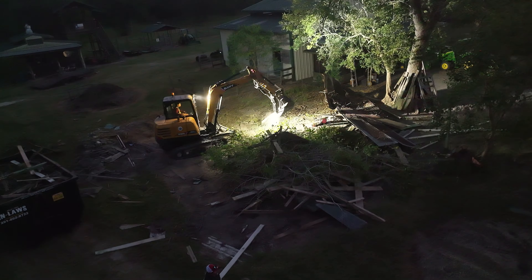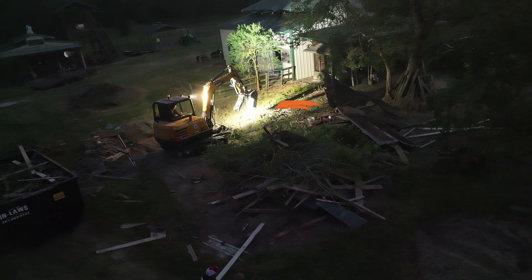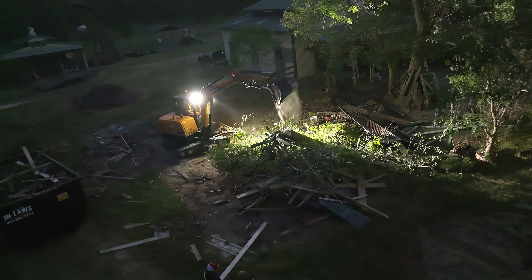Alright guys, so here we are at the job site now. Y'all see those trees back there? I'll give y'all a little aerial view real quick. All that trash beside it is going to go into that black dumpster right there. And there are a lot of stumps in the front that we have to remove.